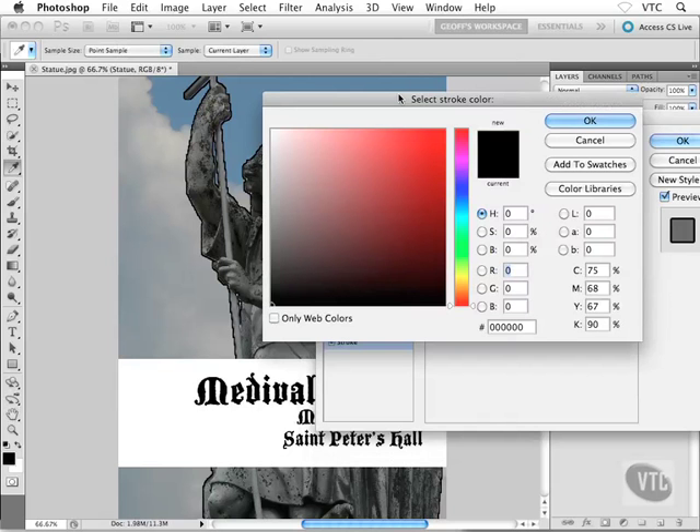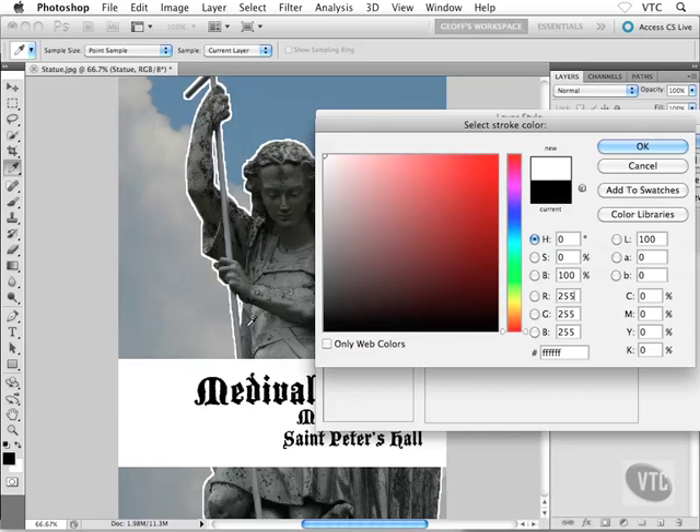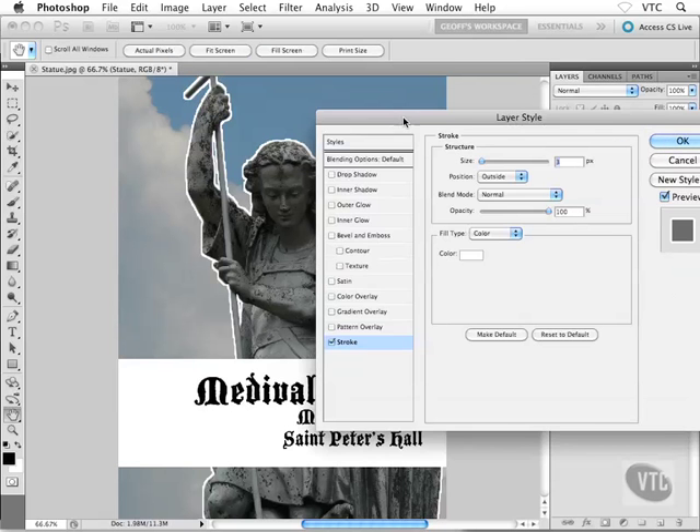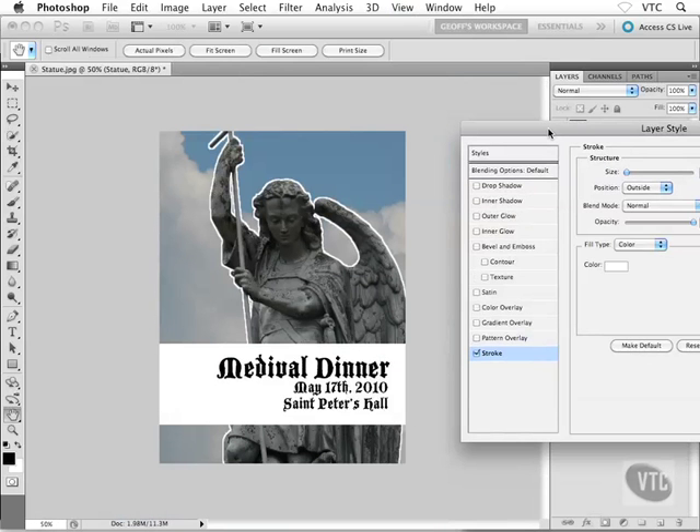I'll click on the little color thumbnail, which brings us into a dialog box we haven't seen yet — Photoshop's color picker window. I'll give you a tour of this in a minute, but all I'm after right now is white. Inside the color area on the left-hand side, I'll click up in the top left corner to select white, and I get white right off the bat. I'll click OK.